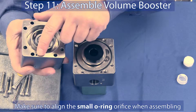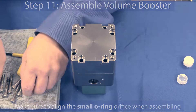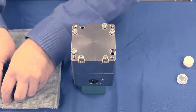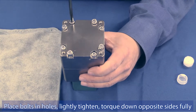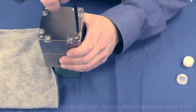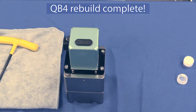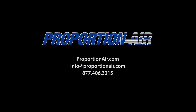Step 11: Reassemble the QB4 body, making sure you align the small orifice with the small o-ring as shown. Reinstall bolts — lightly tighten each one, then securely tighten them in an alternating sequence. The installation of your QB4 repair kit is complete.